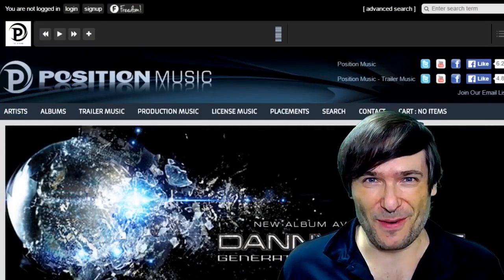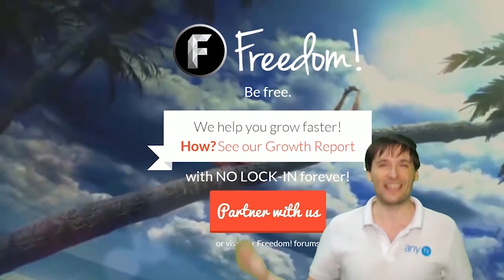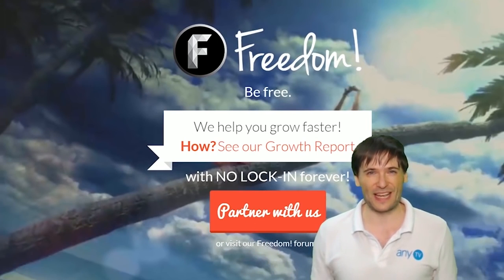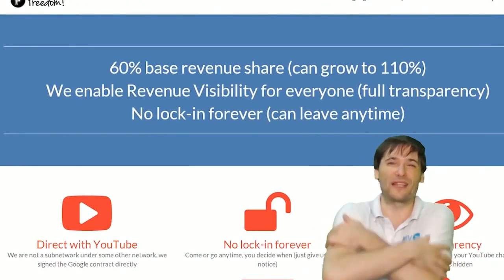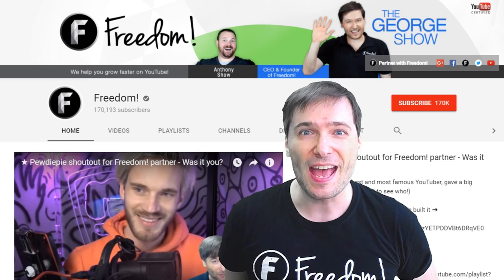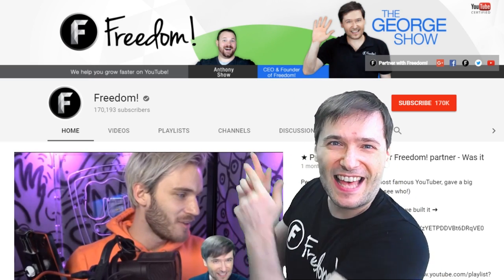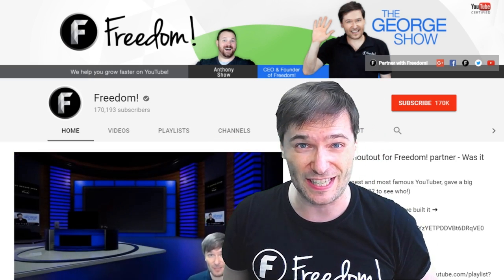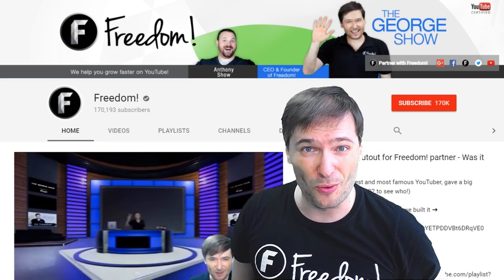What are you waiting for? Get started and we will grow together as a family — because this is the Freedom Family. You are part of it, we are all part of it, and we're all growing together. To get more George, click that big F — that will subscribe you to Freedom Central, home of the George Show. PewDiePie gave one of you Freedom Family a big shout out — click that video to see the shout out and to see our new 3D sets. And click that video to see what YouTube recommends you watch next.